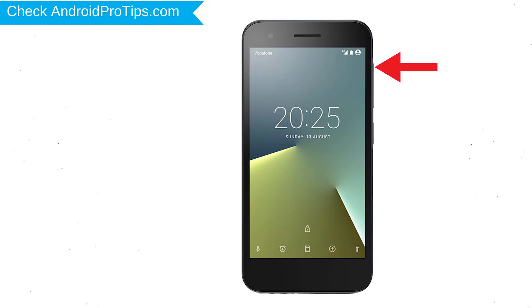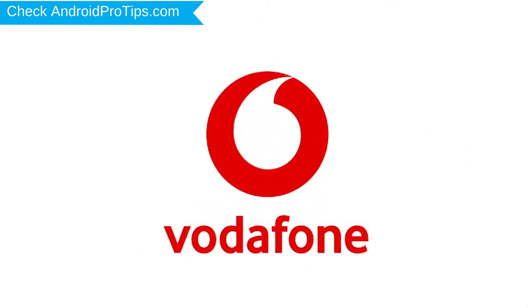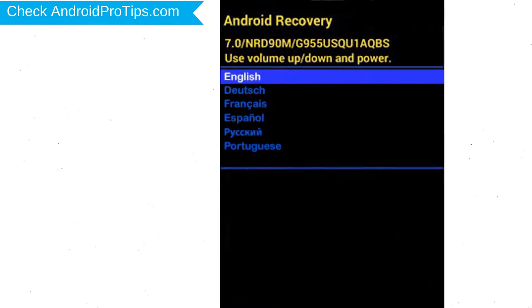Next, hold down the volume up and power button. After that, release both buttons when you see a logo. Next, select the language option by using the power button.